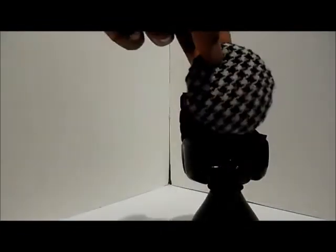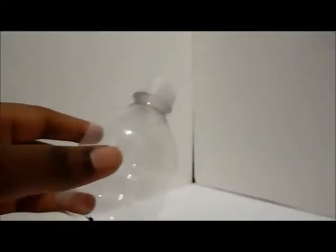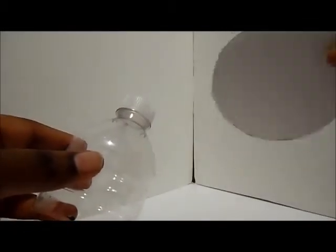You can glue in your seat cover into your chair, or you could make several different seat covers so that you could switch up the look of your chair and give it a little mini makeover. Our chair is complete, and we'll be making a table set using another water bottle.